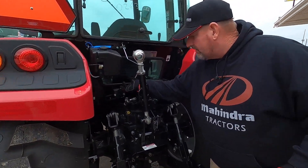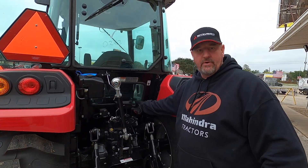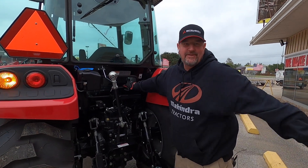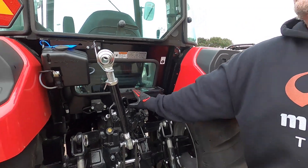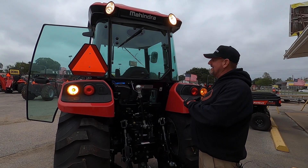You do have a trailer hookup for a trailer or lights. You also have a little toolbox where you can put whatever tools you need — little pins or small tools. And you've got work lights up on top for when you're doing those late-night jobs working after dark.